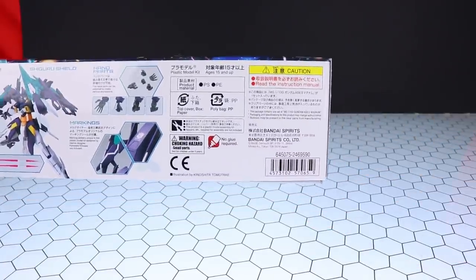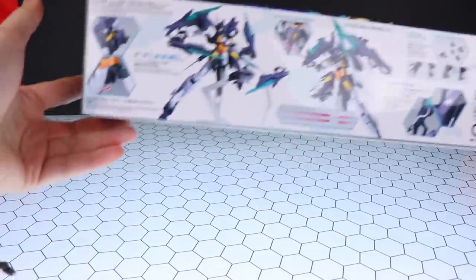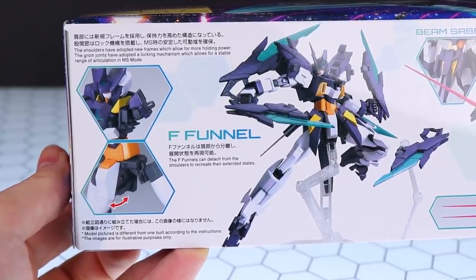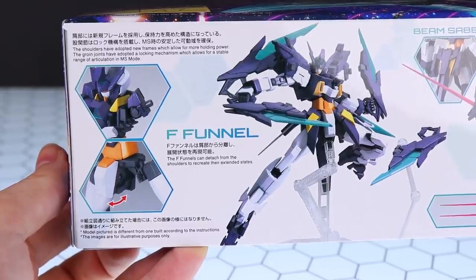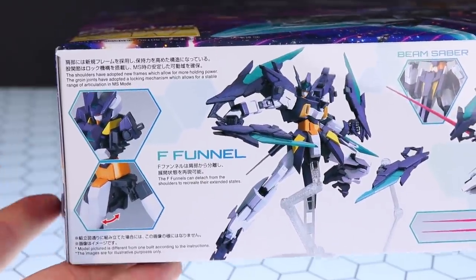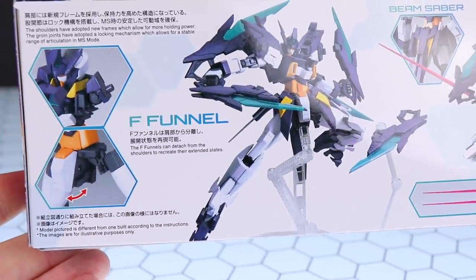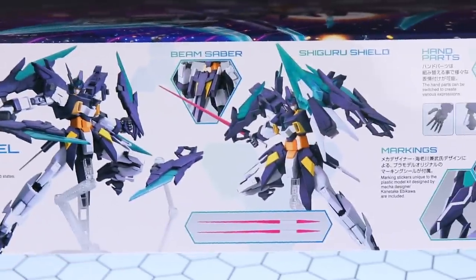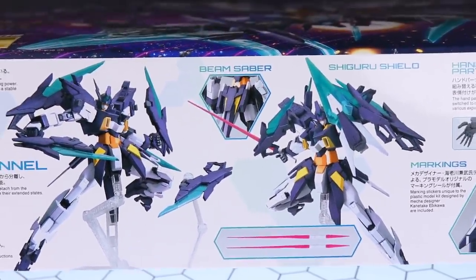Flipping all the way around to the other side, we have more information. The price has been removed from the barcode, so I'll pop the price on screen so you can see how much this will cost. Over here there's info on the shoulders — 'the shoulders have adopted new frames which allow for more holding power; the groin joints have adopted a locking mechanism which allows for a stable range of articulation in mobile suit mode.' They seem to have made some changes compared to the classic MG Age-2. We also have info on the F-funnels — they can detach from the shoulders to recreate their extended states.